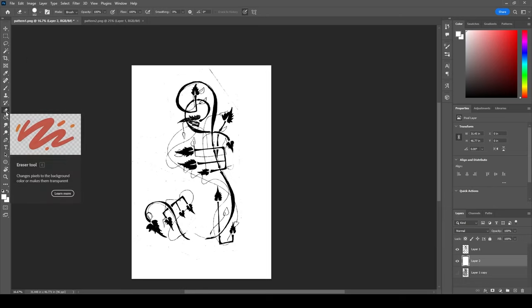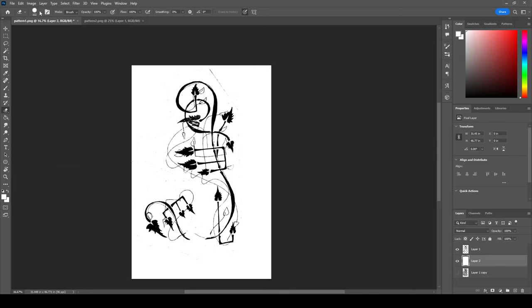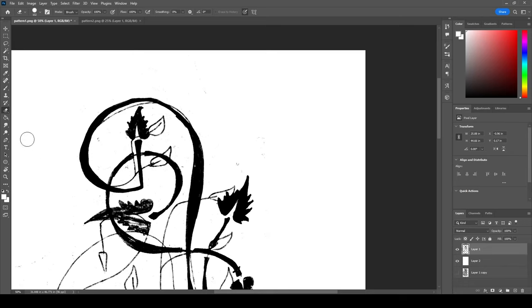I'm choosing the eraser tool and giving it a good large size. I need to be selected on the correct layer, then I'll start erasing the nastiness around the edges. I'll have to double-check for smaller bits later, but for now just this big stuff that I can see — goodbye.